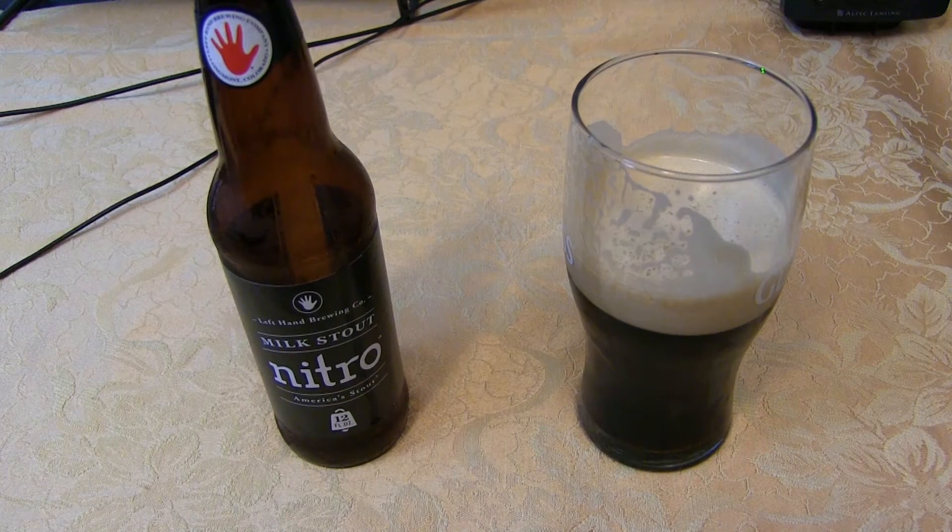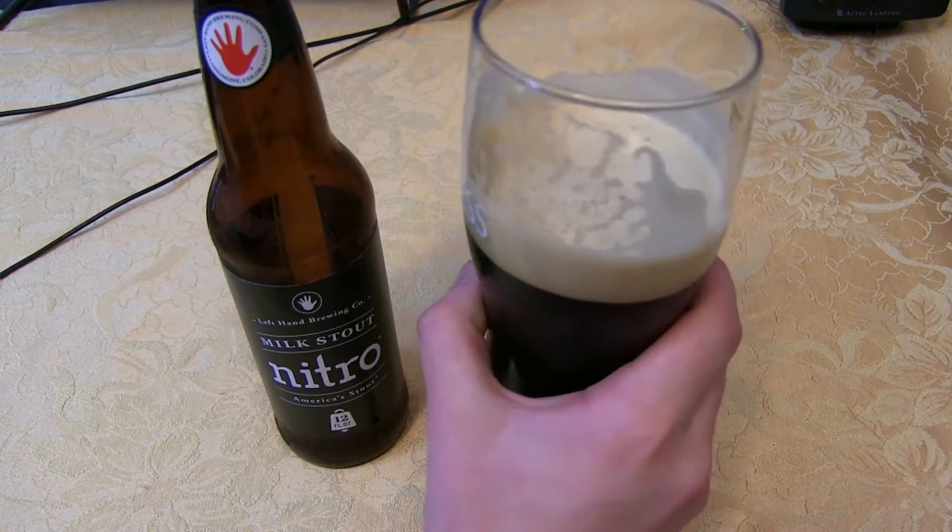They use milk sugar in this beer — the lactose — which is what makes it a milk stout, and it also adds creaminess. Between the milk sugar and the nitrogen, you've just got a real creamy treat. For someone who maybe doesn't like a lot of those harsher, more intense beers, this one might be something they could enjoy. Very easy drinking, no alcohol in the nose or taste — just an extraordinary stout.